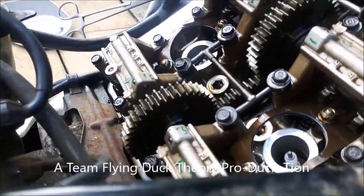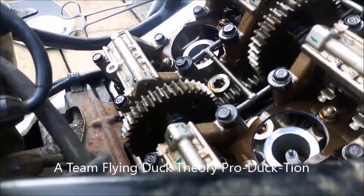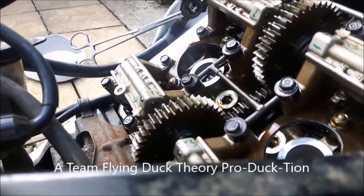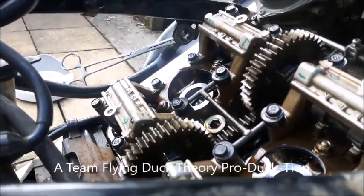You can see I've got the spark plugs in this time, but it is turning without hitting anything. So I'm now going to put it back together.